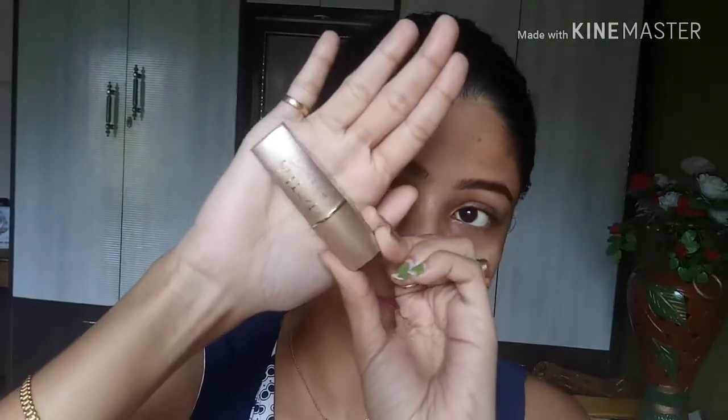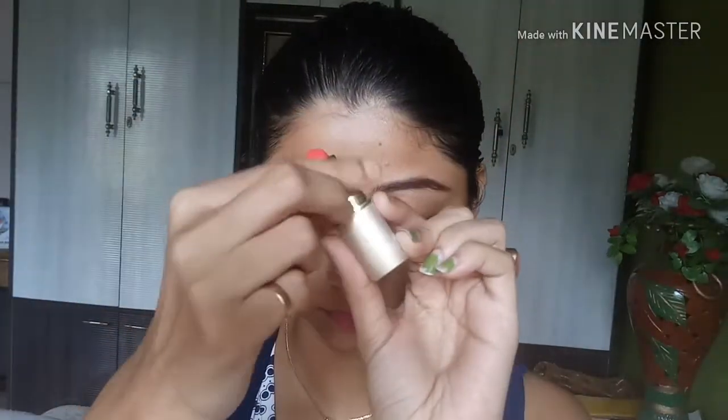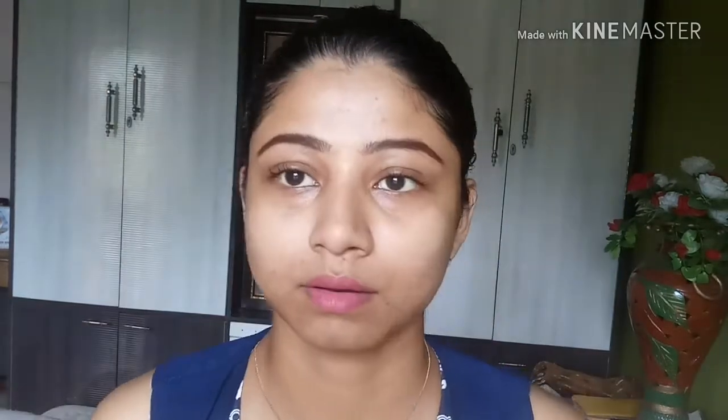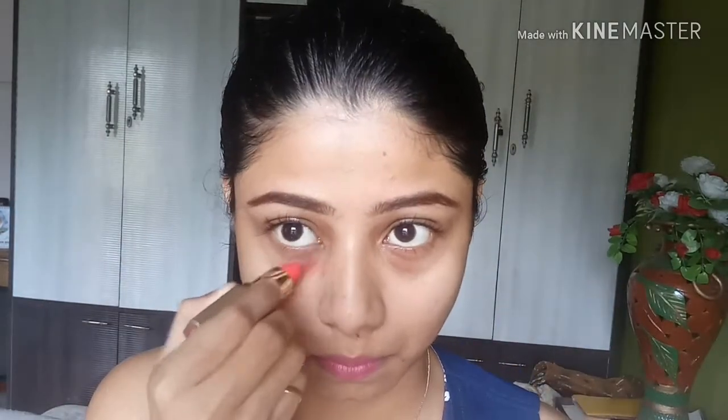Now I will do color correction where I have dark spots, using an orange lipstick. Using an orange color will cover black spots and dark spots. You should follow this process before applying foundation. Here I am using Lotus Matte orange lipstick — you can use any orange color.